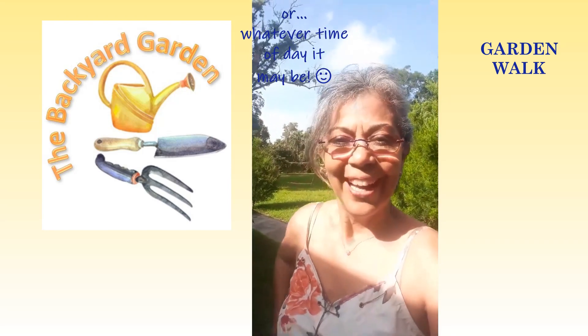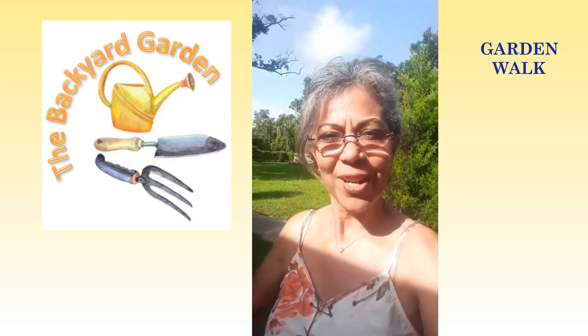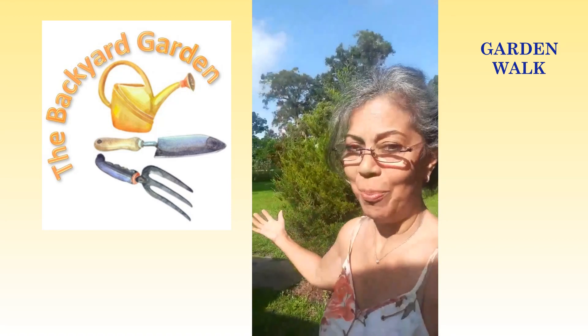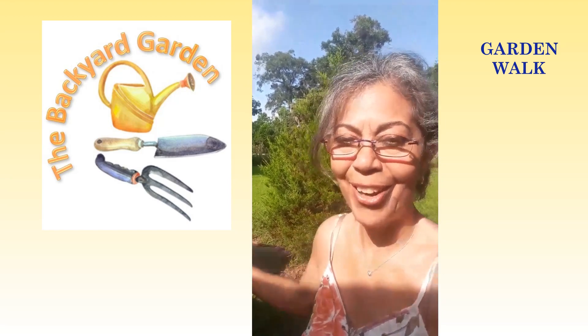Good morning! We're here in Zone 9, Florida, and we still have a very plush and green, green garden.